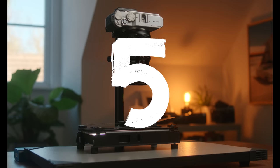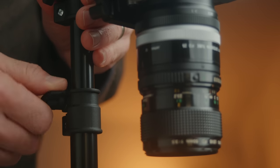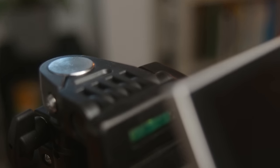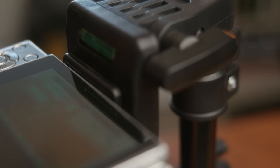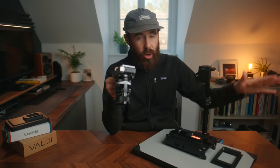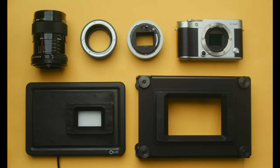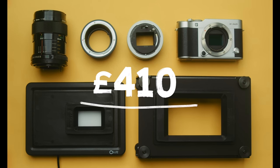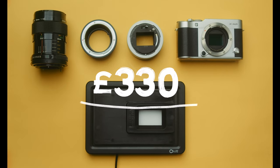The last piece of gear is the copy stand. I ended up with the CS-500, which I used in my very first video. The base and column are pretty solid, but the head and quick release plate are made out of plastic, so there's a bunch of flex. It works and the images are fine, but it's a little finicky to use. There's really nothing else at this price point unless you get creative and use something like an old enlarger. Totaling everything up, that brings us to roughly £410 using the enthusiast kit and £330 using the starter kit — pretty good considering it includes everything you need.